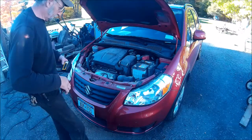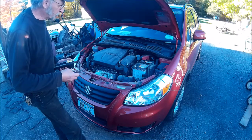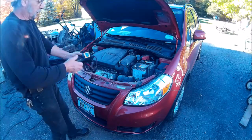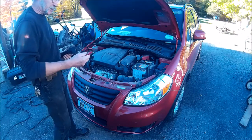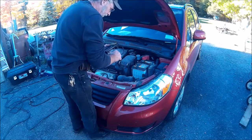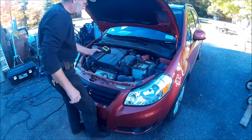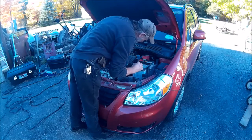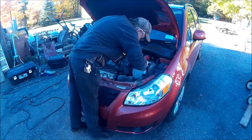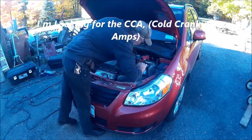We're going to do a quick little video here. This is my mother-in-law's car and the battery has gone dead a couple of times — once for an extended period because she wasn't able to drive. So we're going to do a battery test on it. We use a Midtronics digital battery tester — just flip it on — and we have to see how many cold cranking amps it is.